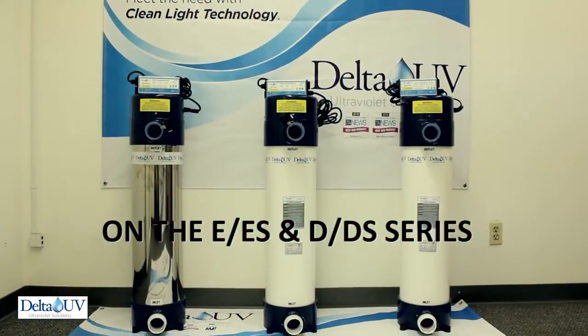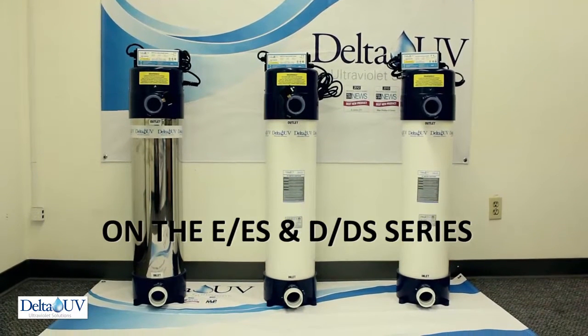We are going to show you how to service an E, ES, and D series.